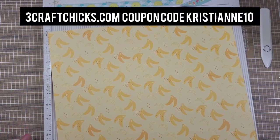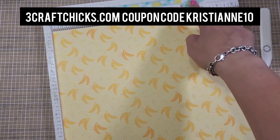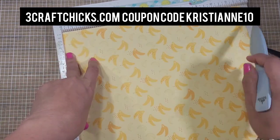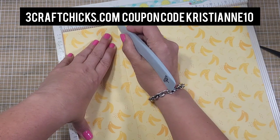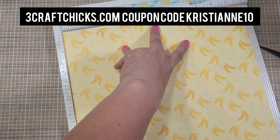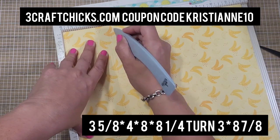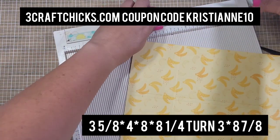This is super easy. You're just going to need one sheet of 12 by 12 cardstock, your scoreboard, your scoring tool, and scissors. The height is 12 and the width is 12. With the top at the top, your first score mark is at three and five eighths inches. Then score at eight and eight and one quarter — scoring it two times. Then turn it one time counterclockwise and score at three inches, then score at eight and seven eighths.